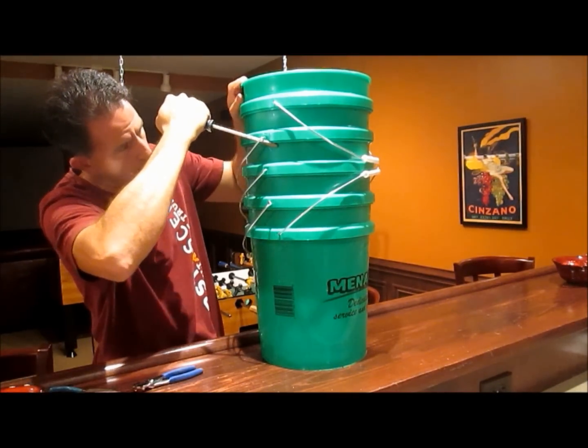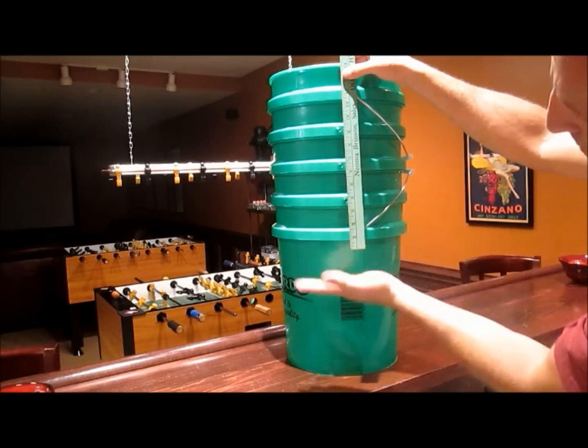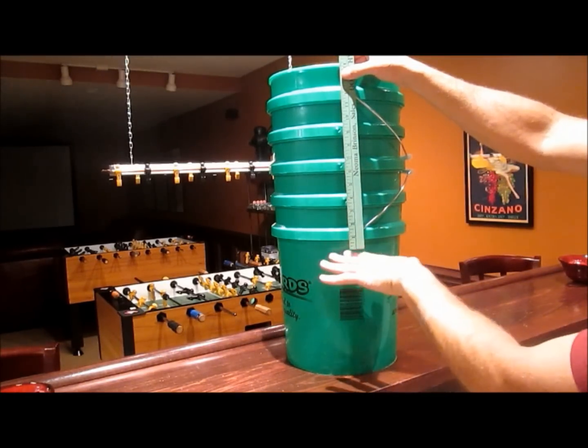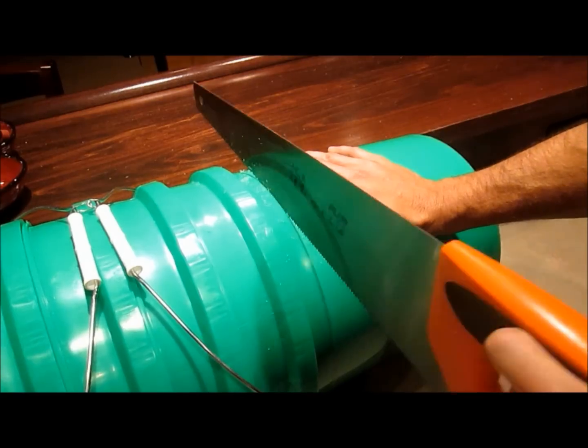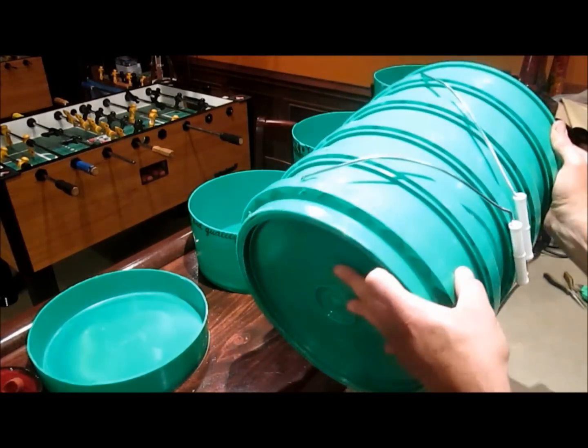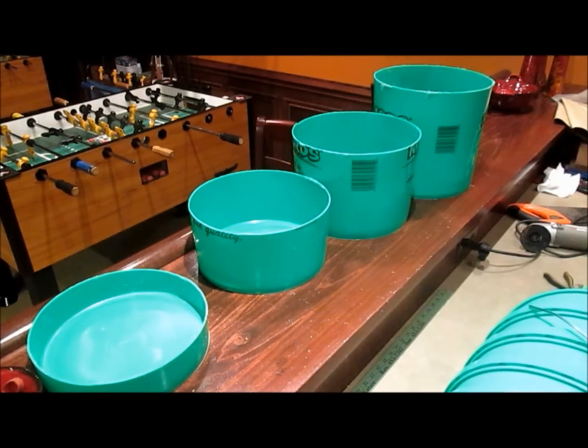Now I'll pry the other handles out with a screwdriver. The bottom of this top bucket ends right here, and I'm going to cut off all the other buckets from there on down. That leaves us with one really strong bucket and four little buckets.